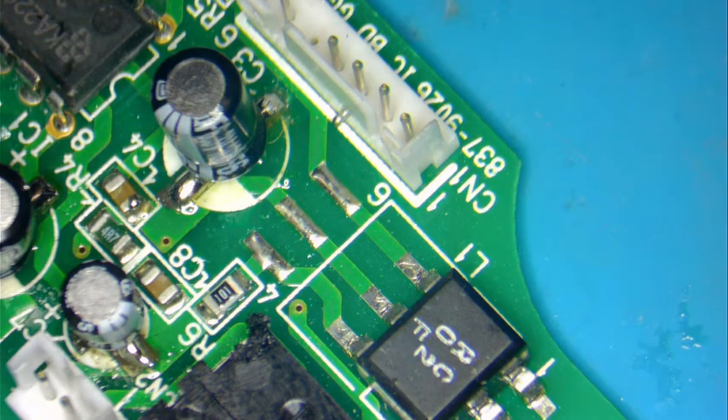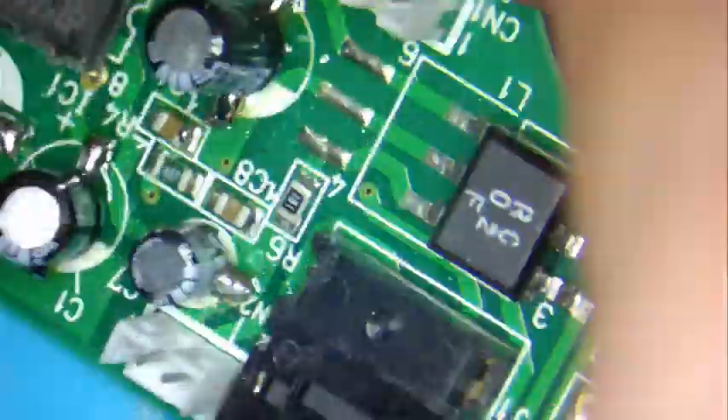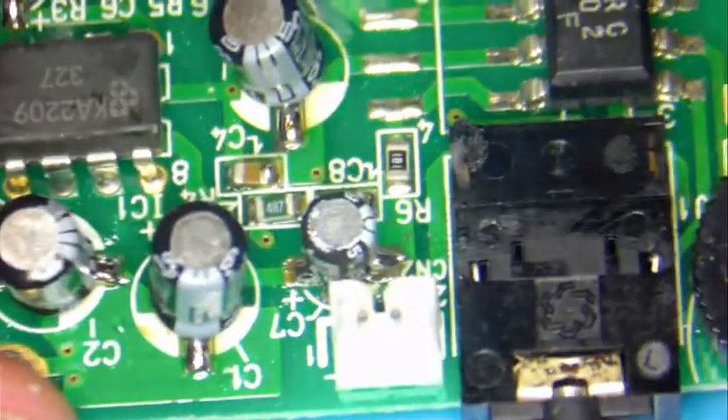I will do the rest of the boards — I've got to do the power board as well as the main board. But this is how you do it. This is the sound board with brand new capacitors in place. Thank you guys for watching. Like and subscribe if you like the video, and we'll see you guys again soon.